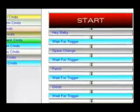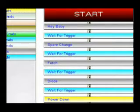This is what our script looks like now. This script will have the robot do the HeyBaby trick and then wait for me to press the Resume Script button on the Nintendo Wii Remote. Then it will do the SpearChange trick and wait for me, followed by the Fetch trick and wait, then the Diode trick and wait, and finally it will make the robot power down.